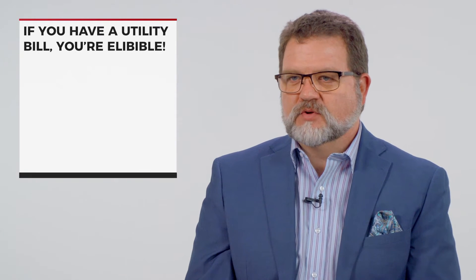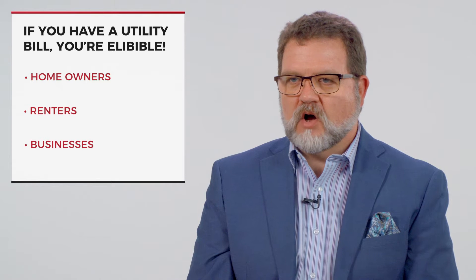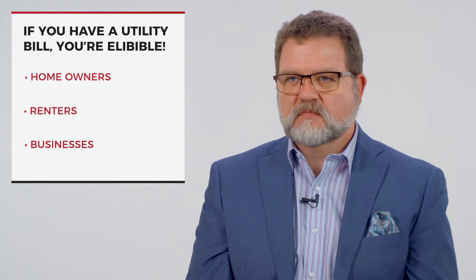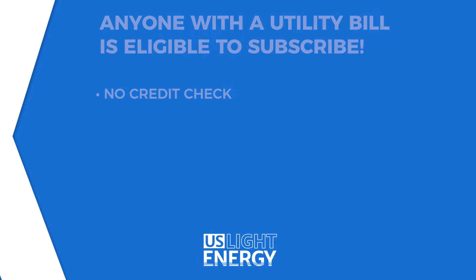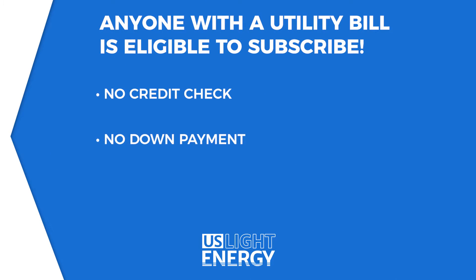Anyone with a utility bill is eligible to subscribe for community solar. All you need is a utility account — you could be a homeowner, a renter, or even a business and you're eligible to subscribe. There's no credit check, no down payment, and no long-term contracts to sign.